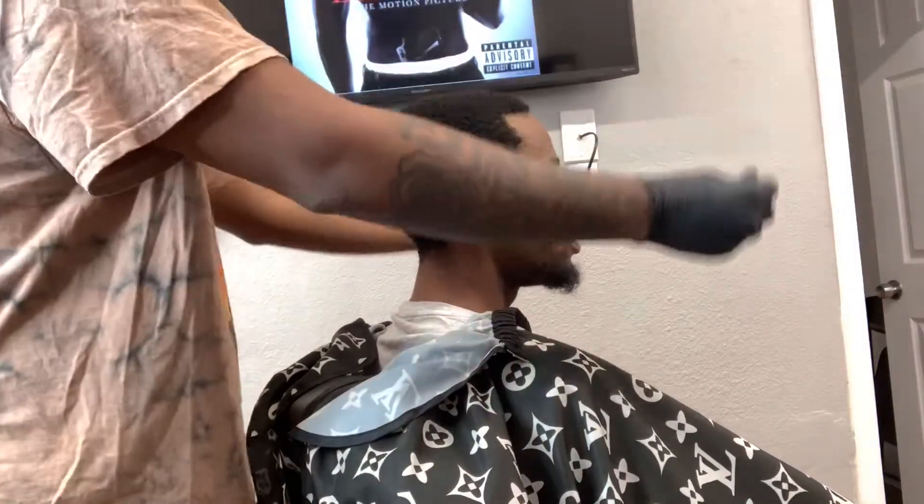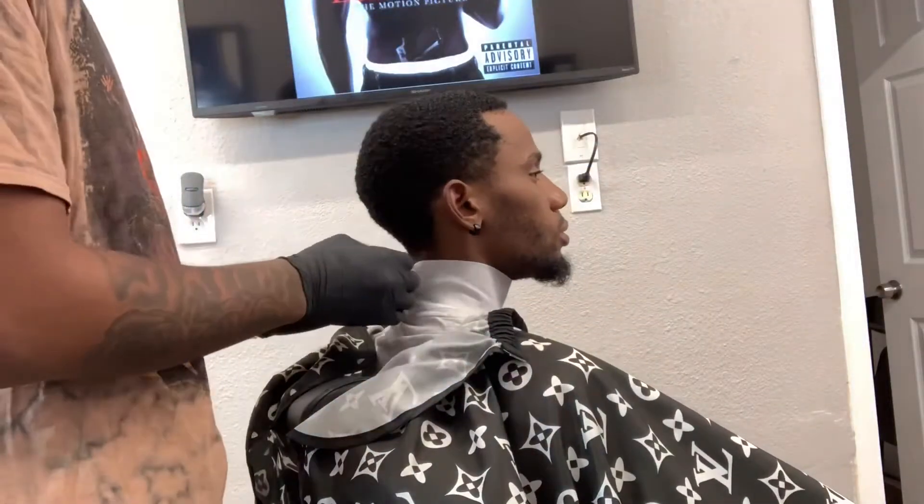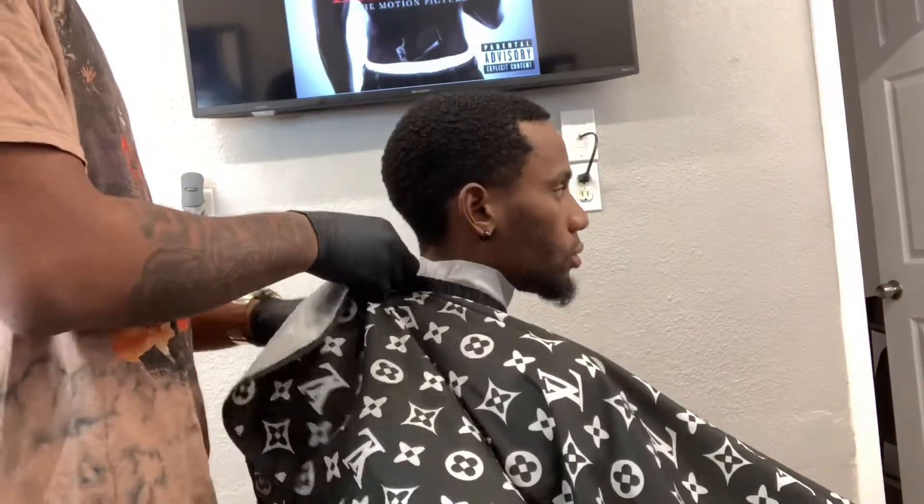YouTube, what's up y'all? This is my first official haircut video. I know I've been procrastinating, I know I've been slacking, but y'all gonna like this one. Enjoy.